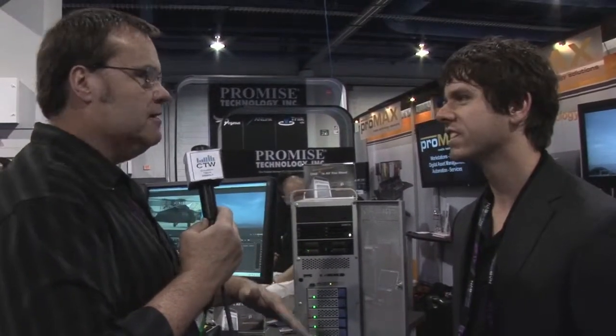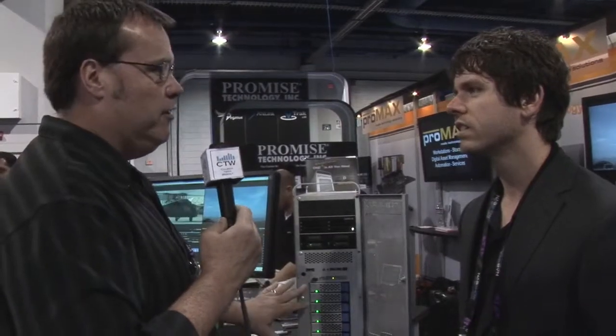Is this shipping now? Yes, we started shipping these about a month ago and they're up and running in several facilities. And what is the starting price? I know it can go from where it starts to basically infinity depending on how you load it — what's the base model and how much is that?